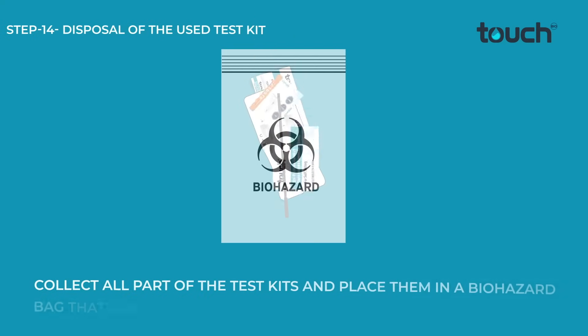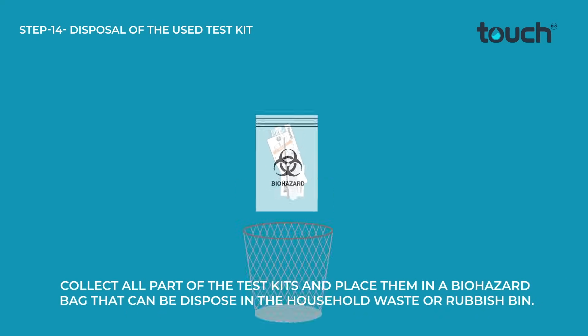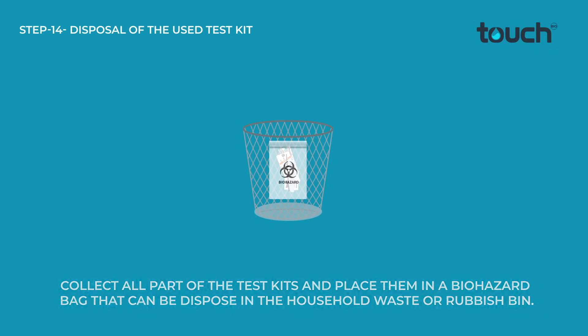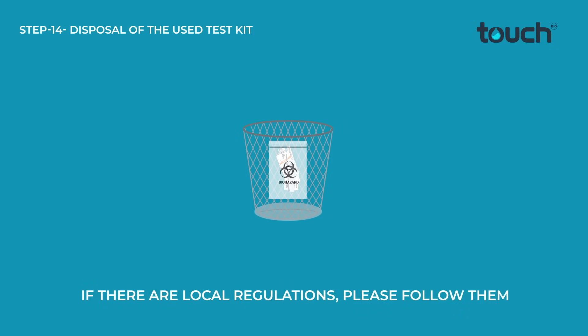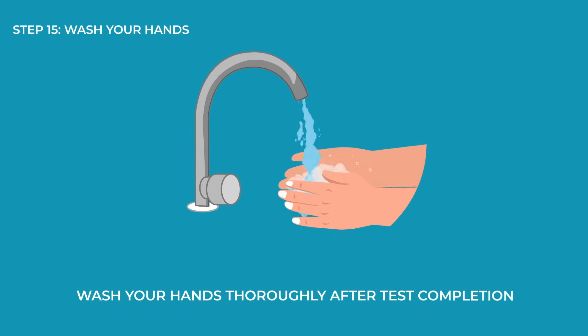Collect all parts of the test kit and place them in a biohazard bag that can be disposed of in the household waste or rubbish bin. If there are local regulations, please follow them. Wash your hands thoroughly after test completion.